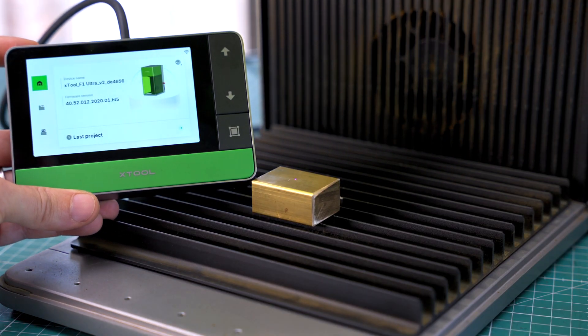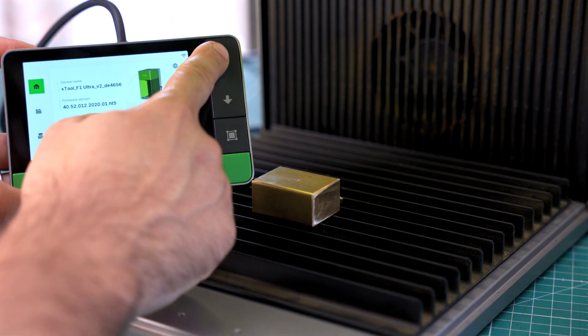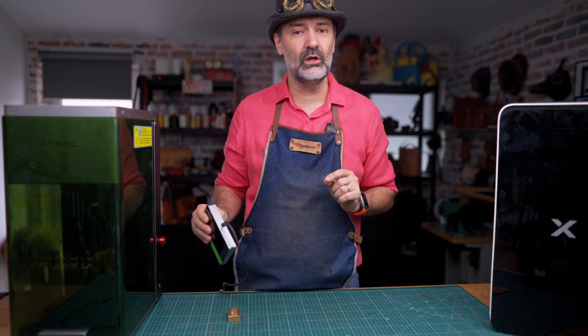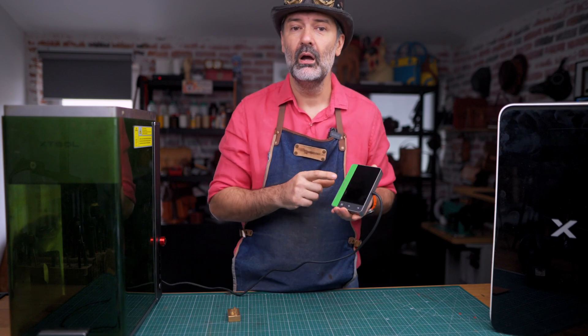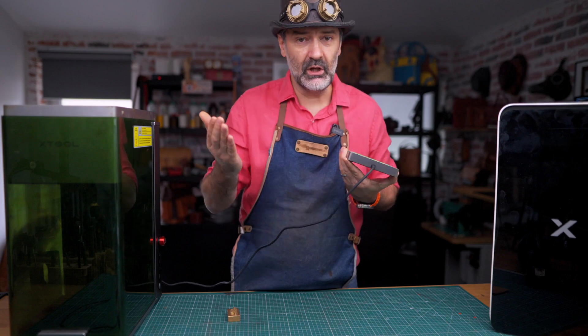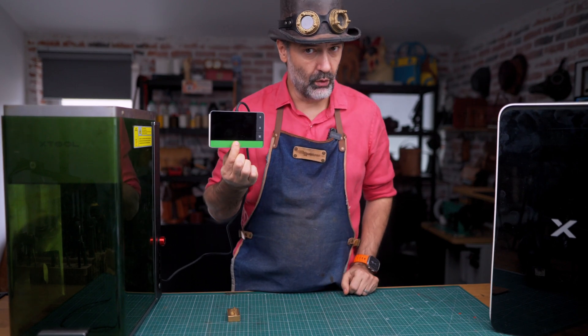You will note that the F1 Ultra has a separate display unit. This will allow you to focus the laser and start the cutting process with a single tap. Another tap will pause the machine so you can inspect it if you need to. And a long press will cancel the whole thing.